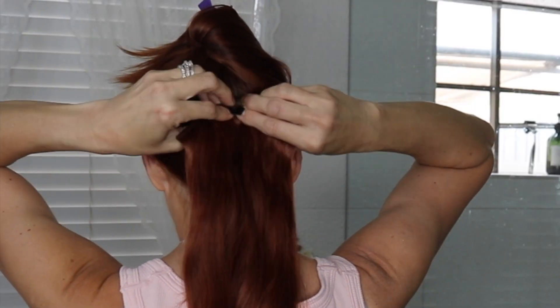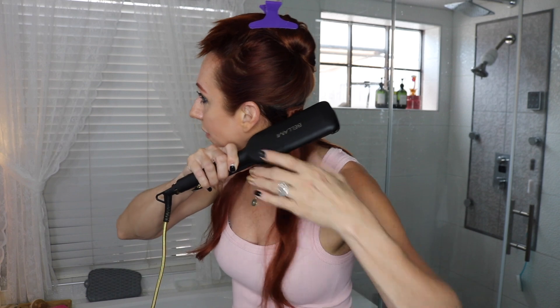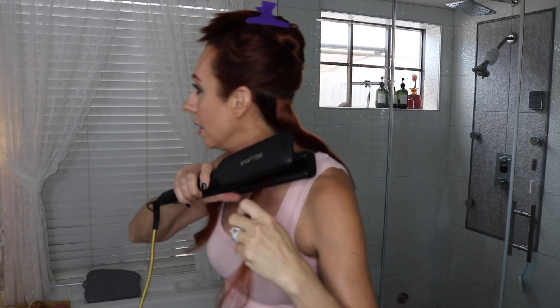This one is a three-clip and that just clips in right like that. Then I pull these pieces to the side and we're going to wave these — I'll probably do four different sections. I make sure that the Bellamy part is pointing outwards, then you go like this, hold it for a few seconds, and work your way down. I try to leave a little bit out at the bottom, and that's what the first one looks like.